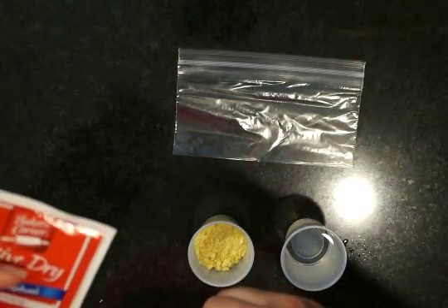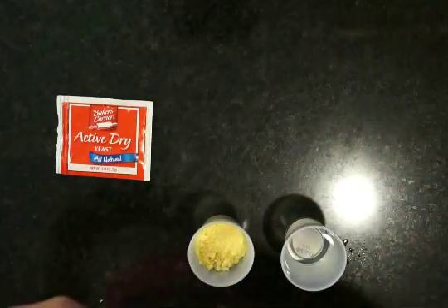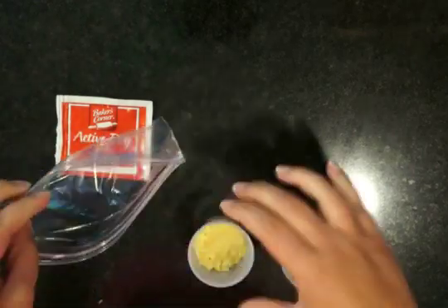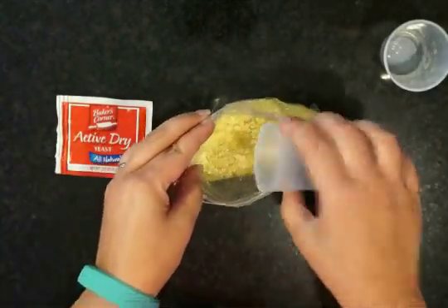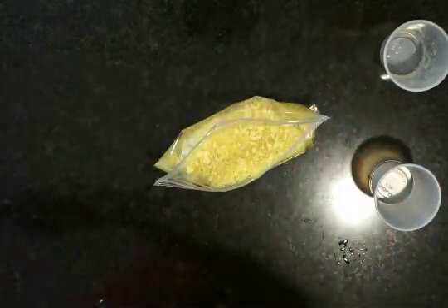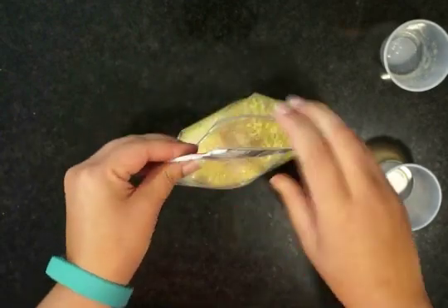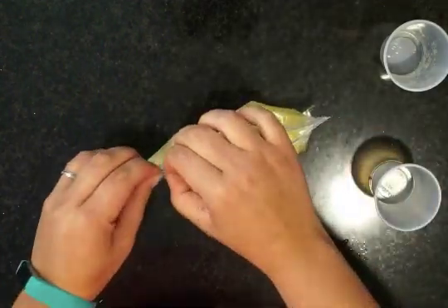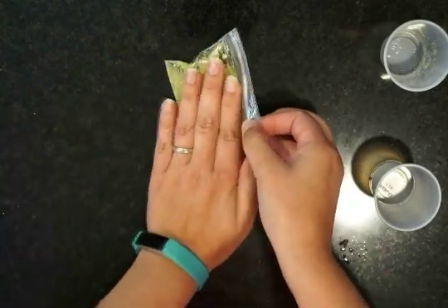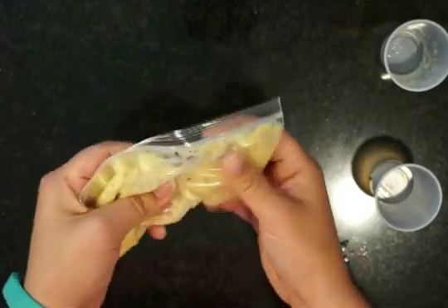I'm going to cut open my active dry yeast — I only need one packet, but since it comes in a set of three, I thought I'd show you that. Then we're going to open up the zipper bag and pour in the cereal and the warm water. It should be warm, not hot, and definitely not room temperature. Then I'm going to open up my yeast and pour that in too. We're going to close it up and get rid of as much air as possible, then squish it around and mix it all up so that it's really well combined.